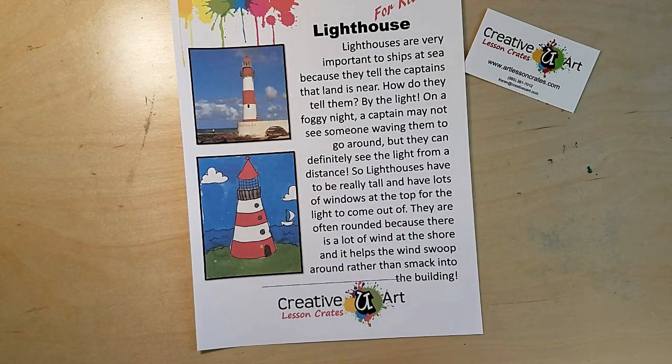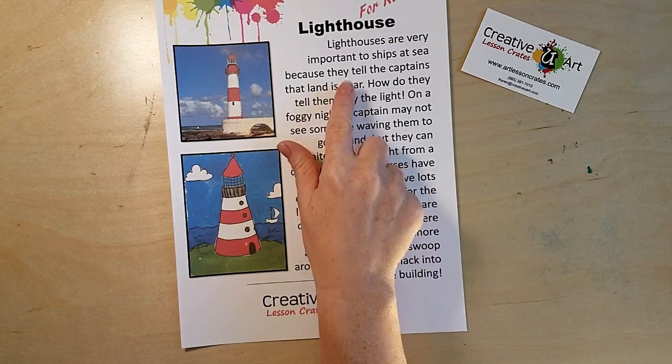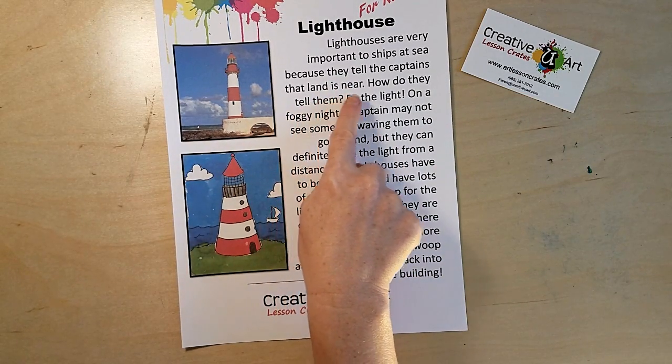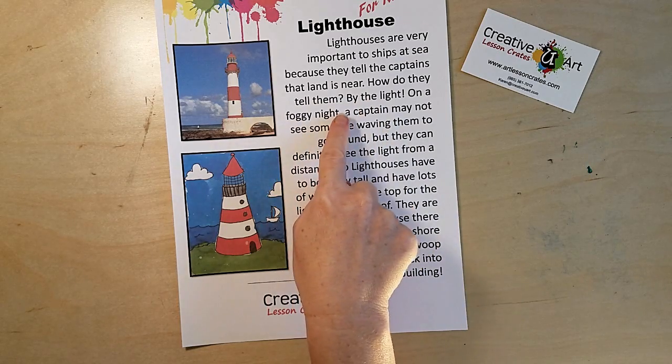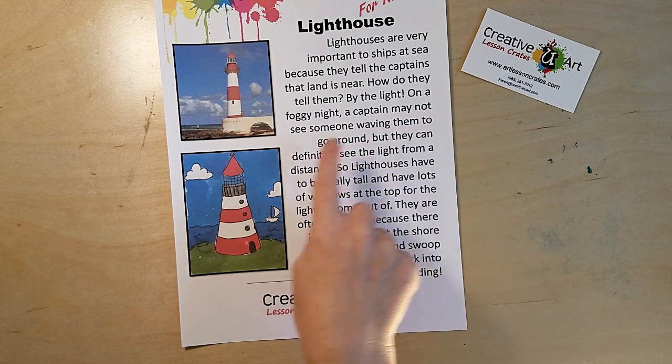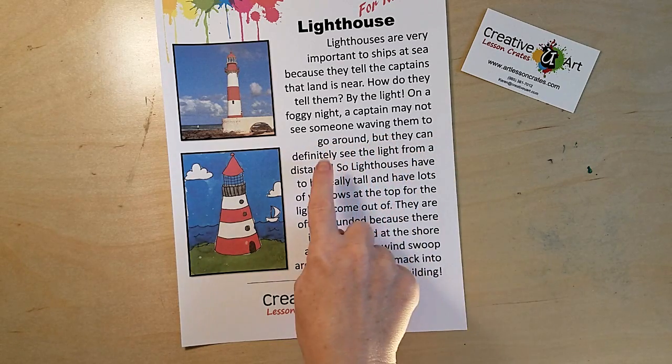Hi guys, this is Miss Karen and I'm going to be your instructor for today. Our lesson is on lighthouses. Lighthouses are very important to ships at sea because they tell the captains that land is near. They do this by the light — on a foggy night a captain may not see someone waving to them to go around.